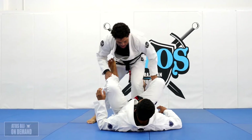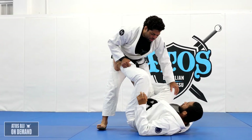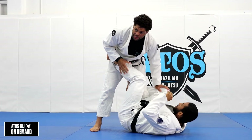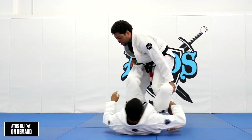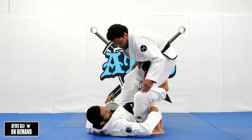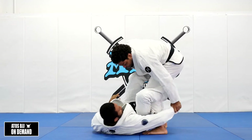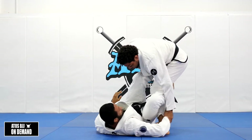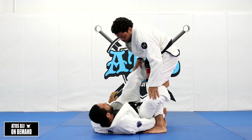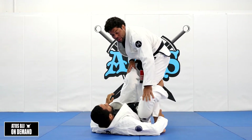We're gonna start the De La Riva guard here. The arm is gonna control my leg. I can work with this technique different ways here, even with different grips on the De La Riva. Sometimes grab the pants, sometimes grab the hamstrings all the way like this, sometimes the ankle, sometimes underlooking the leg. You can work on all of those grips.